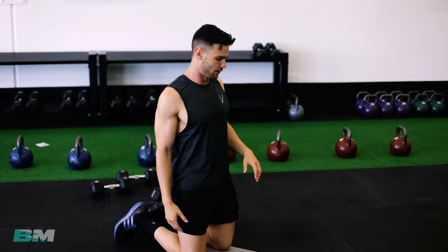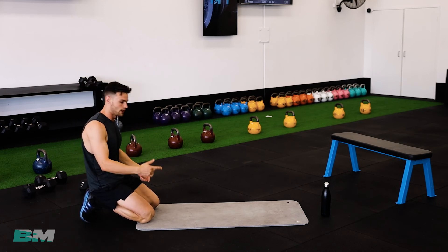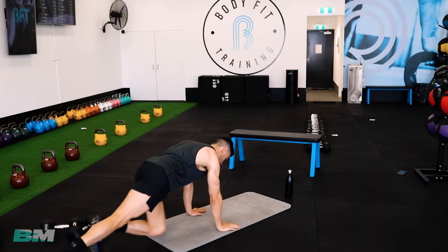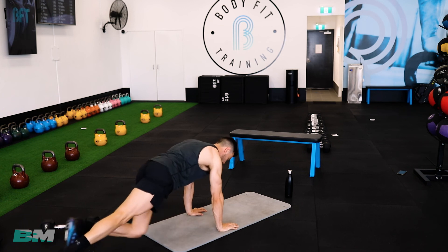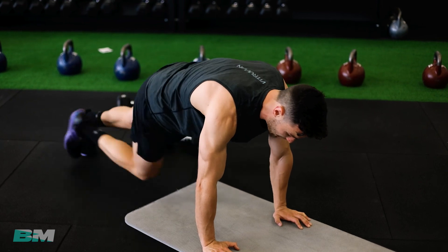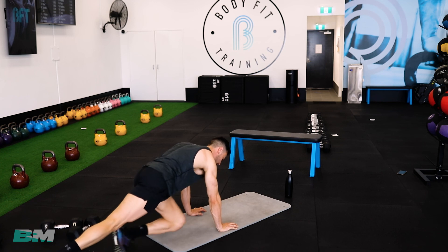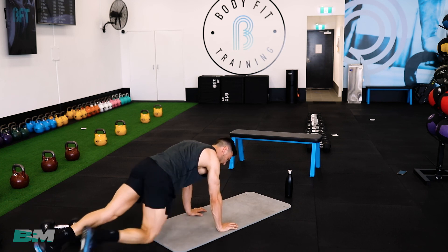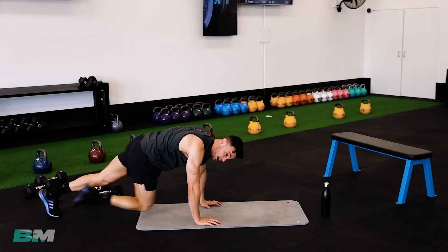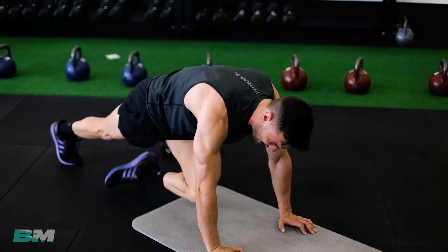Let's go — first 15 nice and cruisy, last 15 absolutely give it. Making sure feet go down to where they started, knee to opposite elbow, keep your butt down, feel those abs crunch. Last 15 — turn it up, go go go! Last 10, give it double time. Counting down — threes, twos, done! Oh!